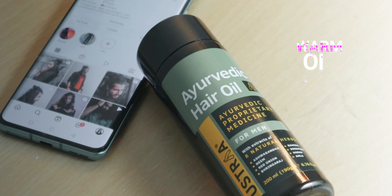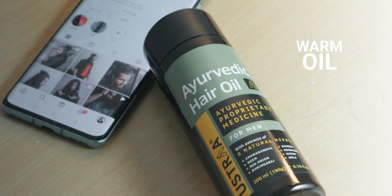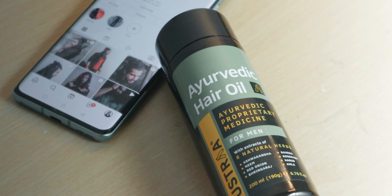Use warm hair oil because, as we discussed, massaging the scalp with oil increases the blood flow. And if you use warm oil to do the same thing, it's gonna stimulate the hair follicles even more.